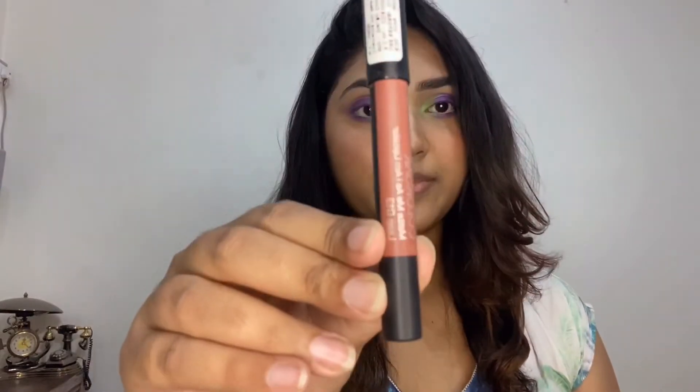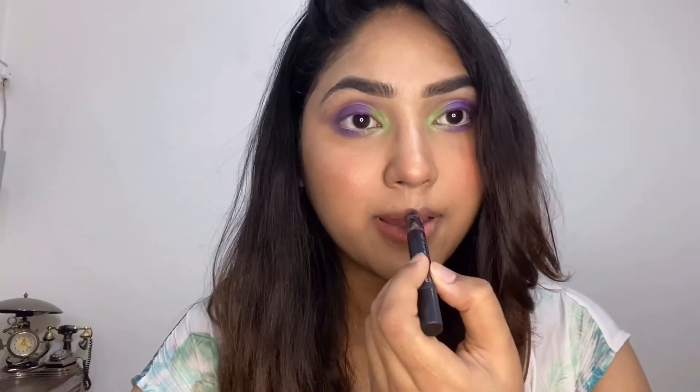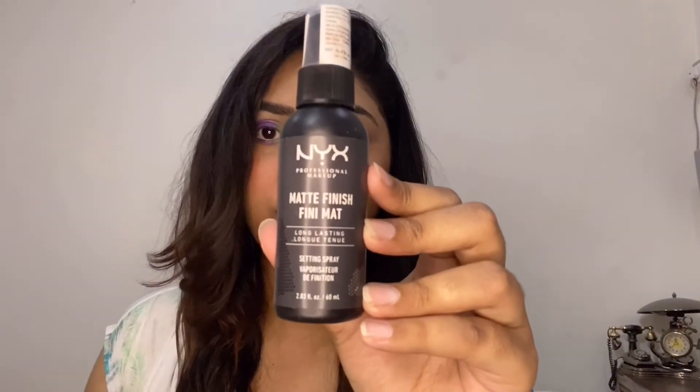For my lips I'm using this Colour Bar Matte Me As I Am in the shade 013, and I'm mixing it with the Maybelline Super Stay Matte Ink in the shade 070 Amazonian. Finishing off the look, I'm using NYX Matte Setting Spray to set my base and give it a matte finish.